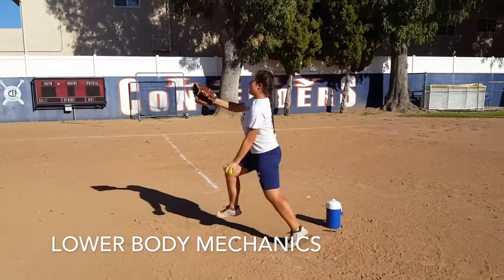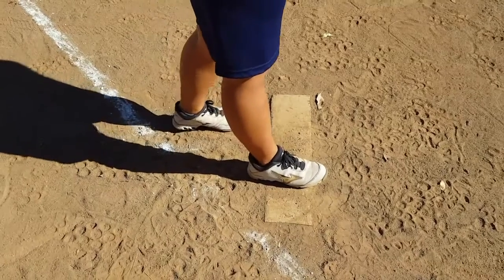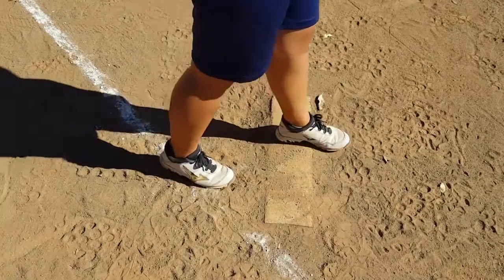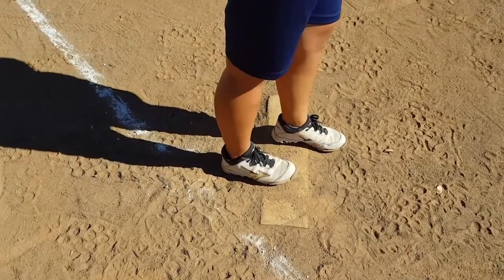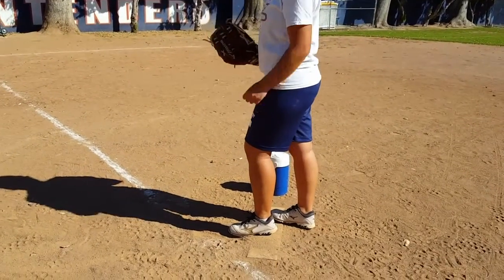The proper lower body mechanics will teach you power and direction. Put your right foot on top of the mound while your left foot is behind. If left-handed, put your left foot in the front while your right foot is in the back. The key to having a legal pitch is having both feet on the rubber until the ball is being thrown.